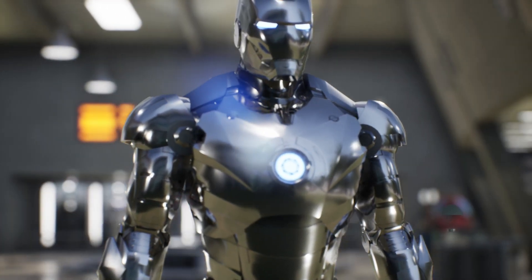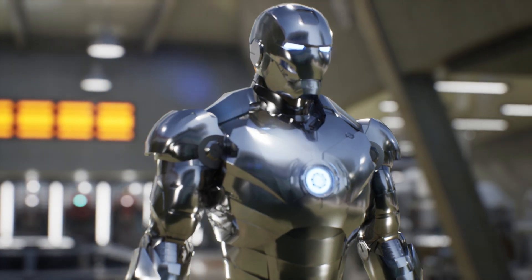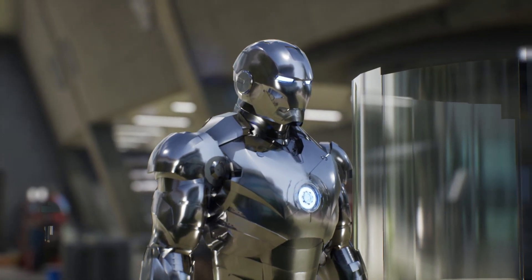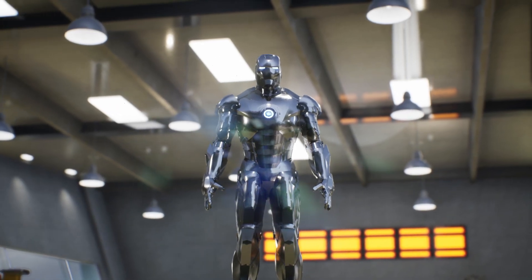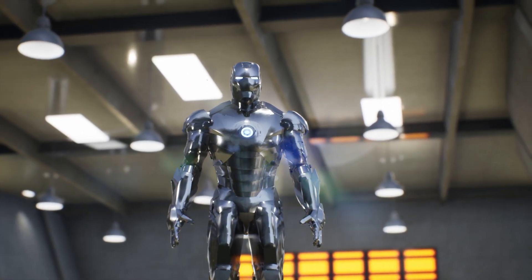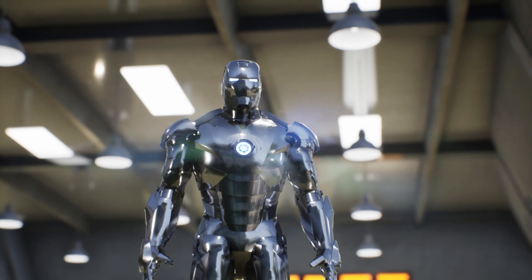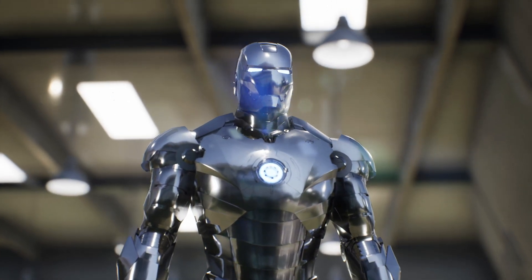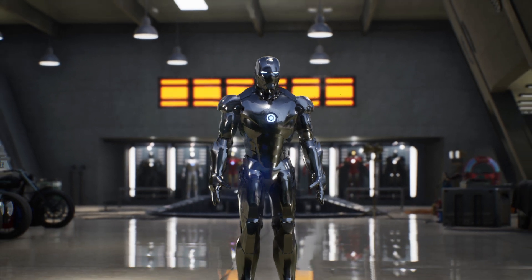He also created a user interface using Jarvis as part of the system. During his first control test, Stark decided to take the Mark II on its first complete test flight despite Jarvis's recommendations. His flight turned out to be a great success until he tried to reach a high altitude with the suit, during which it demonstrated a problem due to the formation of ice.